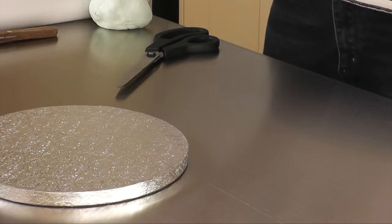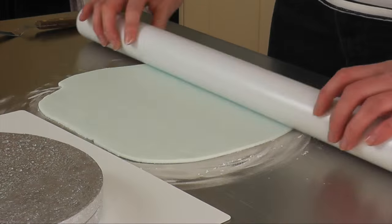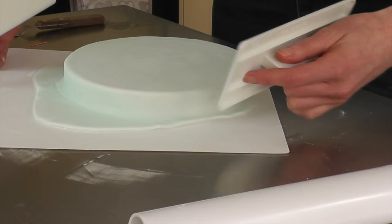For the top section I stuck two 8 inch drum boards together with a bit of double-sided tape, brushed it in piping jelly, and then laid the fondant over and iced it as I would a cake — a very, very small cake. I used my smoothers, trimmed the edges off, and then set it to one side to set.